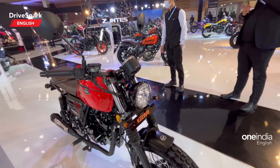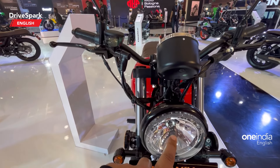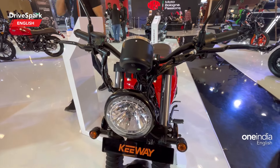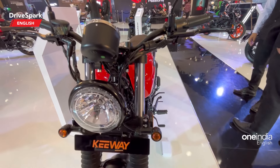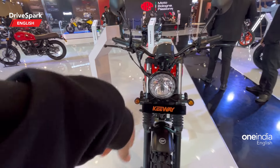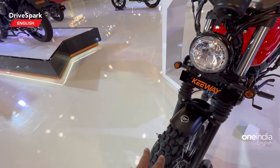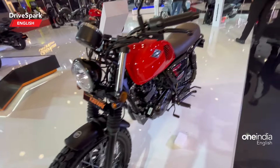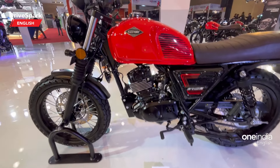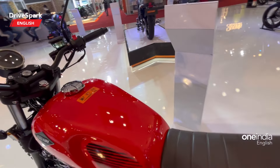Up front you can spot a halogen headlamp — not an LED headlamp like the bigger sibling — and there is a DRL right here. The indicators are LED units. That's the boot for the telescopic suspension. It gets 17-inch spoke wheels and dual terrain tires — that's the 110-section tire right there. It has a 125cc air-cooled engine, which I'll cover in specs shortly, and a 15-liter fuel tank.